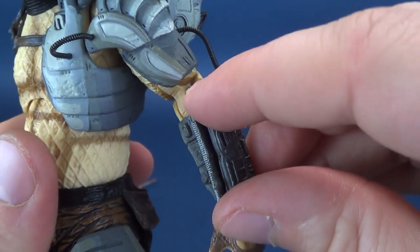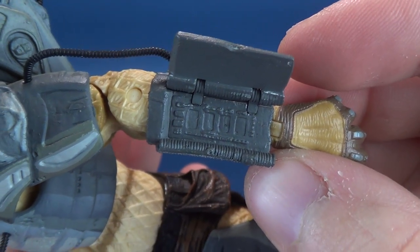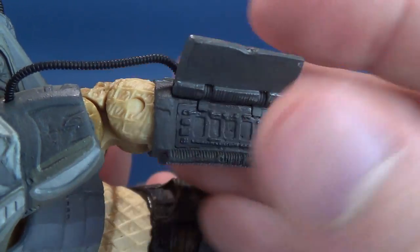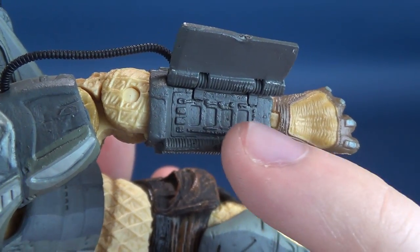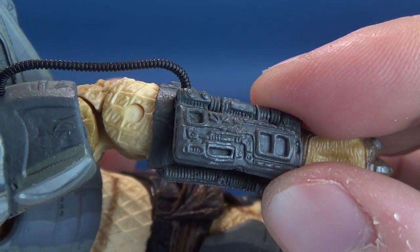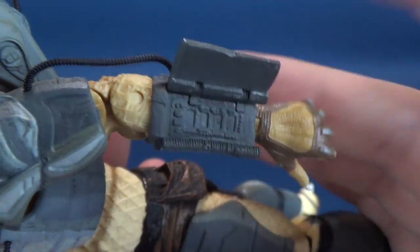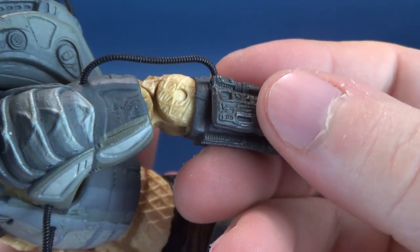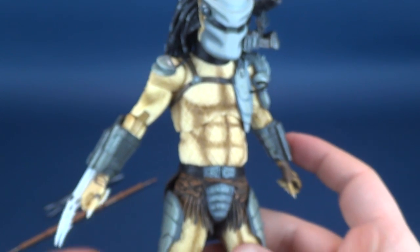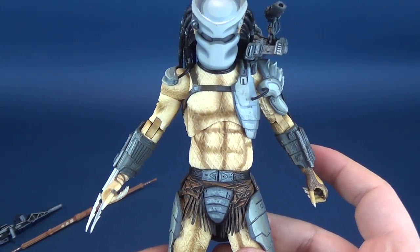If anybody is wondering, they have still kept the countdown. Unfortunately, it's the one area I wish could have had a little bit of color — at the very least just a little bit of red in there for the countdown digits, which we so expect to see when we open up this panel. It's slightly disappointing that you're not treated to that same expectation, and the color just gets left off. But it's not something I'm going to open up too frequently. I'll probably just display him with the combi stick, or maybe even the smart gun — just because it's not something you see too often with a Predator.